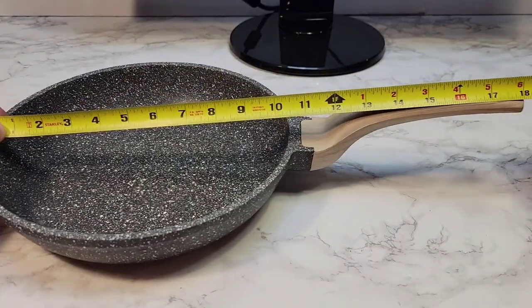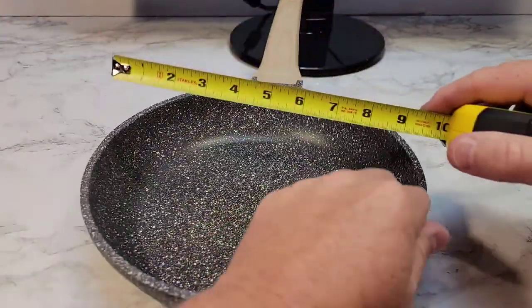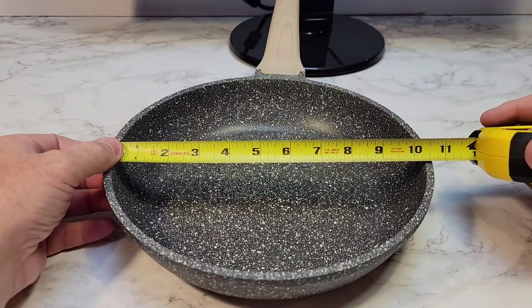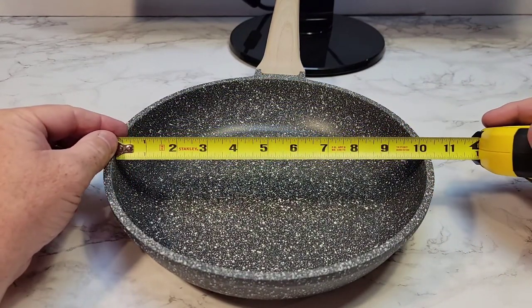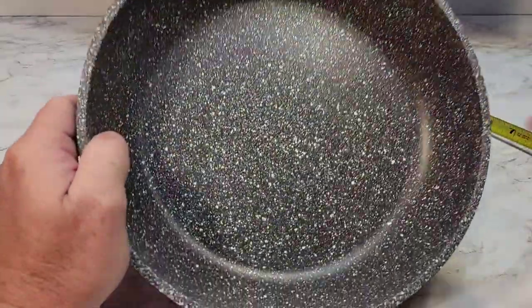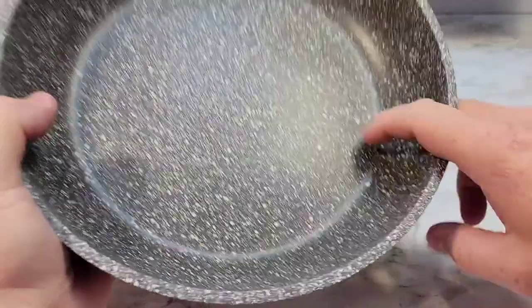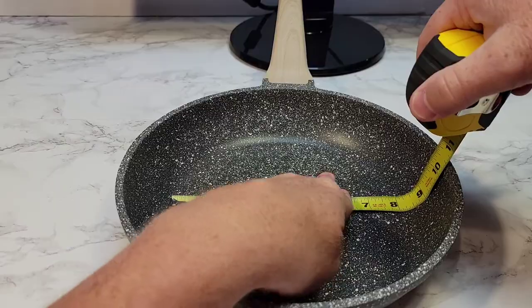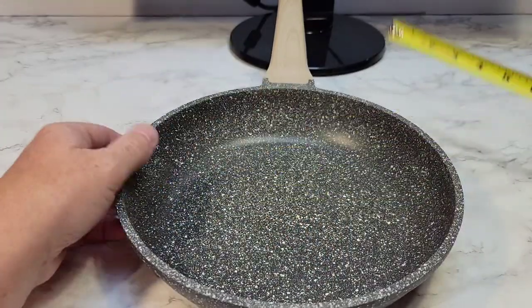With the handle, it's about 18 inches total. But the pan — they're calling this a 10 inch — so basically 10 inches is the inside surface. But it curves down right away, so down there on the actual cooking surface, it's maybe about an 8 inch frying pan.